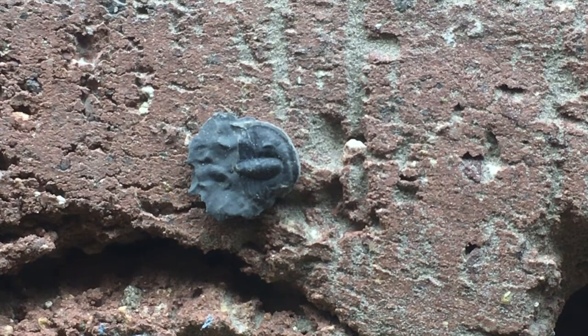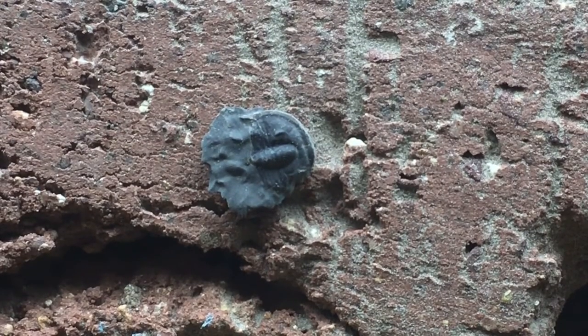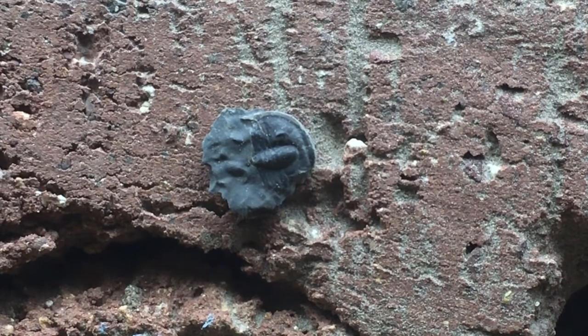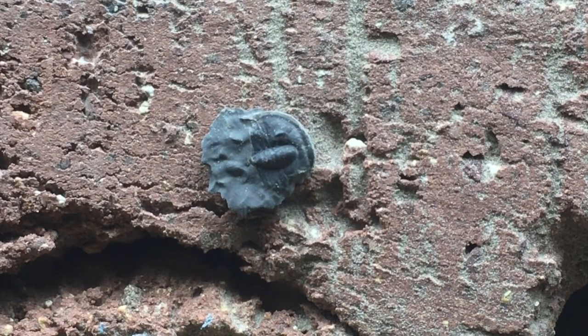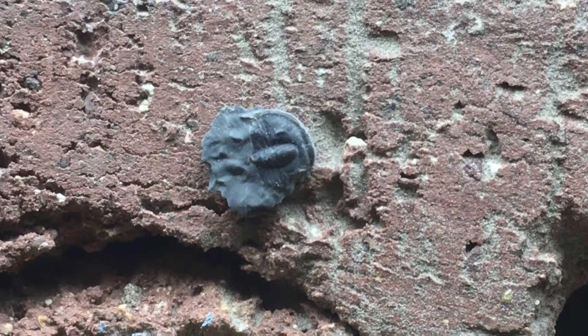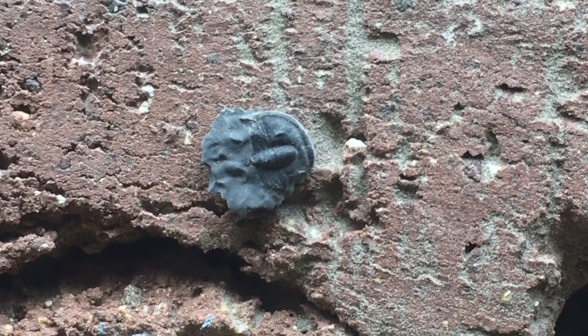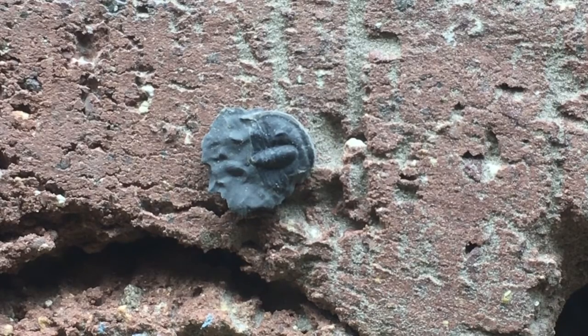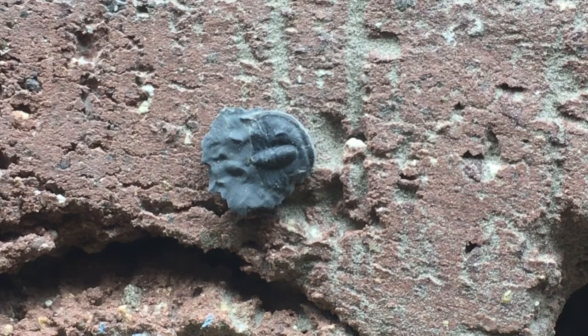Here's what I was able to expose on this trilobite fossil. It does have a little bit of damage down the center lobe, and it's a very small fossil. It's missing one free cheek while the left cheek is intact. I don't think this trilobite survived, because if it had molted — like a crab shedding its exoskeleton — both free cheeks would be missing. Since one free cheek is intact, I'm pretty sure this one was munched on by something and died because of that.